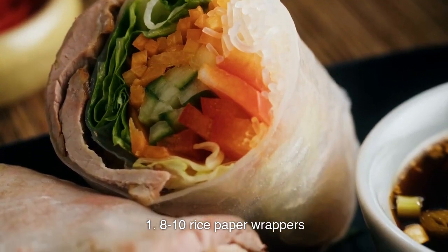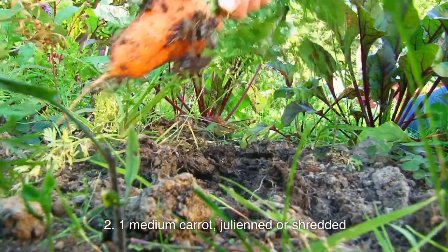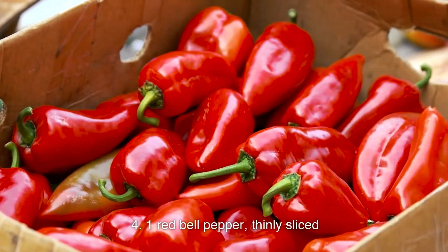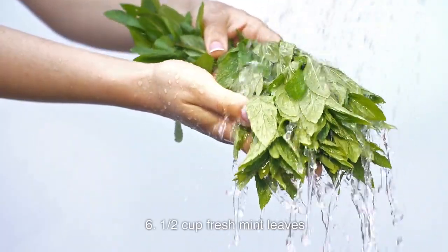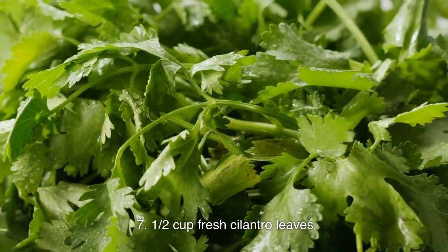8–10 rice paper wrappers. 1 medium carrot, julienned or shredded. 1 cucumber, julienned or cut into thin strips. 1 red bell pepper, thinly sliced. 1 cup shredded lettuce or cabbage. 1½ cup fresh mint leaves. 1½ cup fresh cilantro leaves.